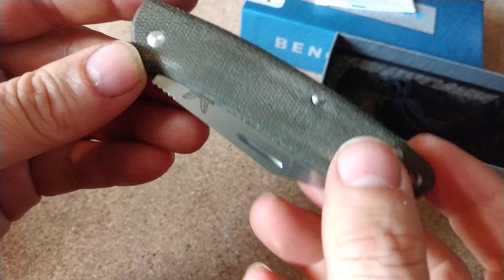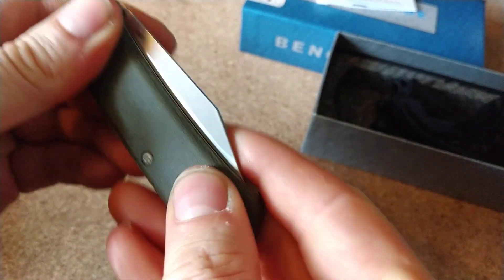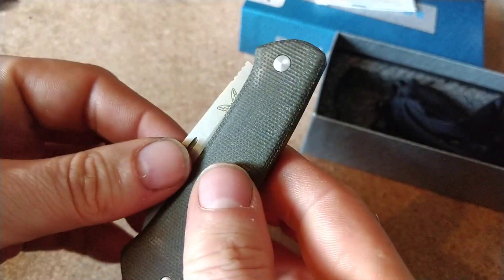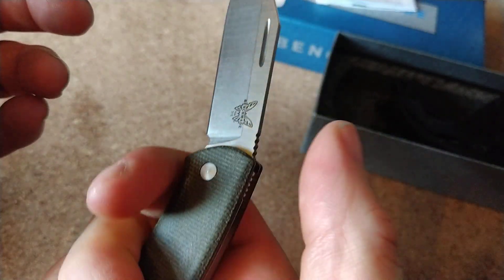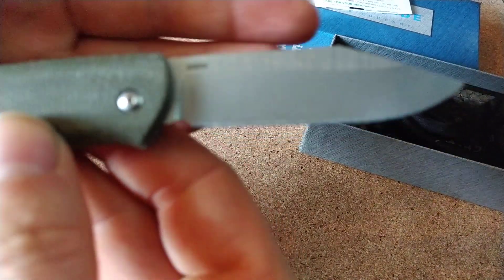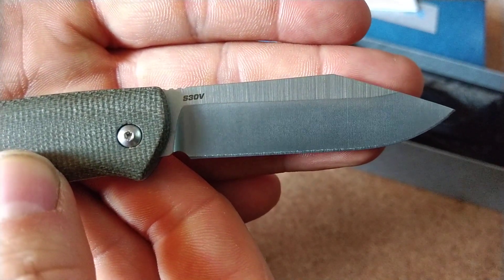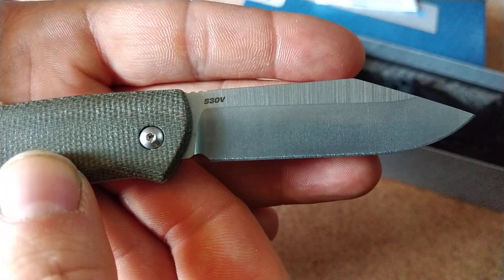So this is the green micarta, which is nice. I haven't got a micarta knife yet, so I am very much looking forward to using this one. It's S30V, which is an absolutely fine steel - I am completely okay with that.